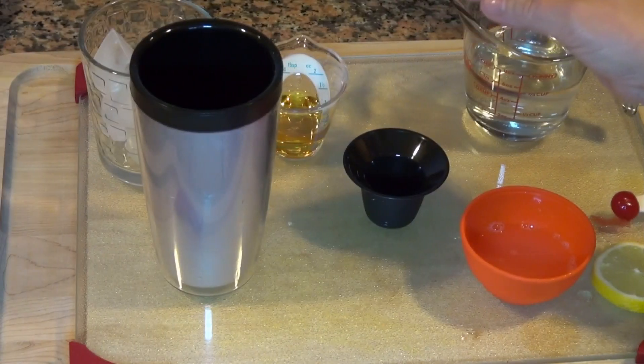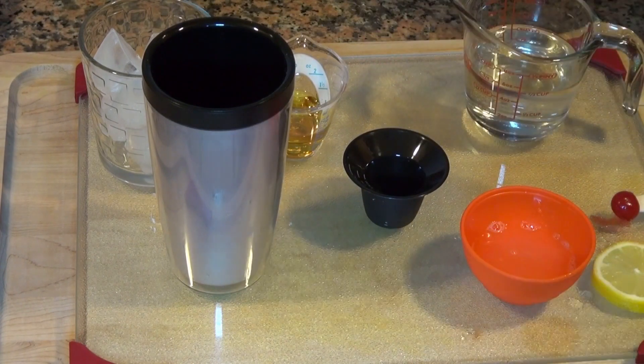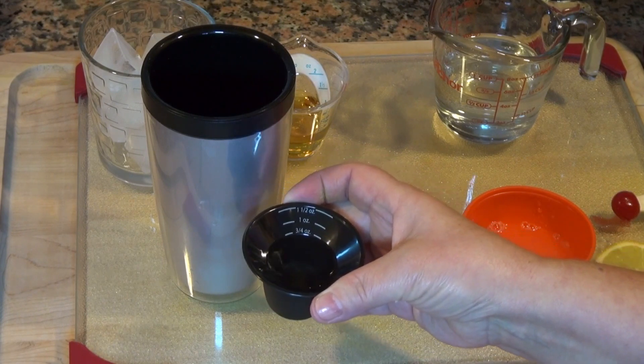Done. This is really easy. We're going to pour everything into a little cocktail shaker, shake it, pour it over ice, and we're done. The first thing we're going to put in there is three quarters ounce of that simple syrup we made.